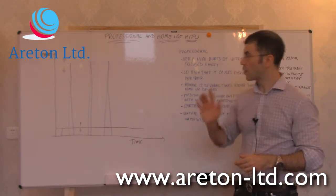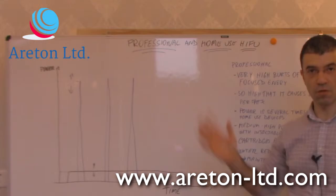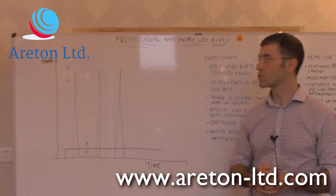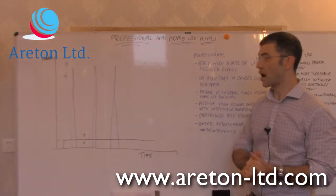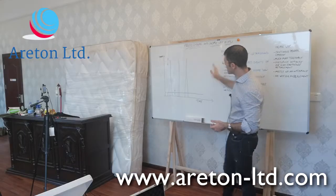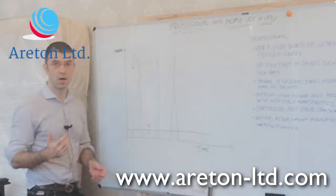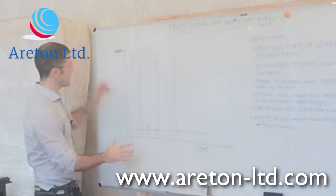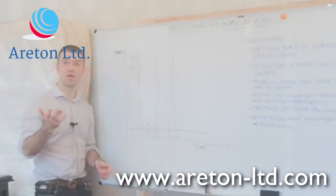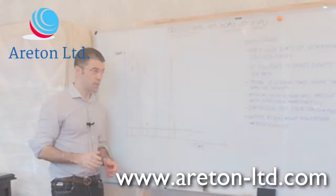First of all, we're going to talk about the professional HIFU, which is something you've seen in our training videos. Then we're going to talk about the HIFU for home use and look at the difference. The main difference between the HIFU professional and the HIFU for home use is mainly in the power and how that power is distributed over time.